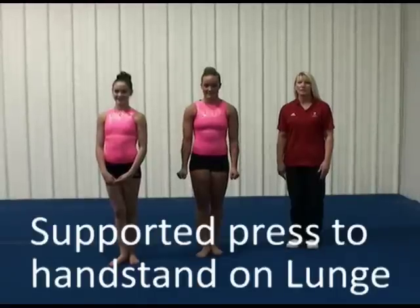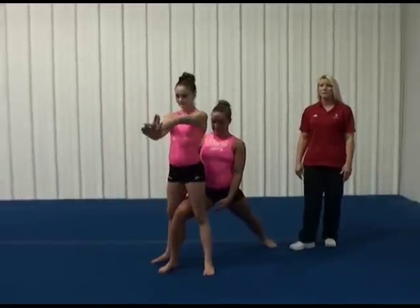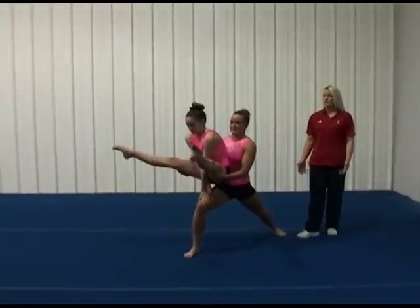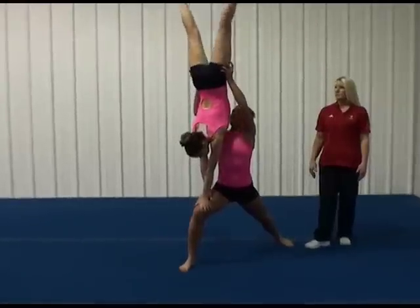Supported press handstand on lunge. Base steps into a lunge position. The top does the puzzle piece grip on the leg. Goes to straddle for one second, supported by the base underneath the legs. Slowly goes up into handstand.